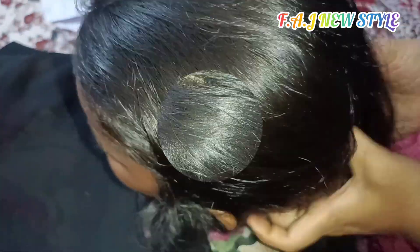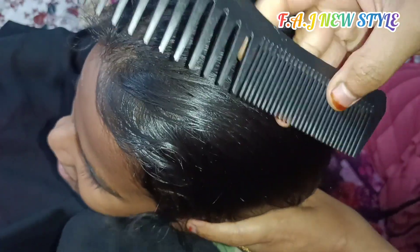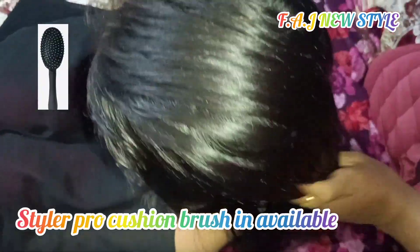We will do a massage in this area for 5 minutes, and we will be able to use it for about 3 minutes as well. Let's use the hair tonic — now we have the same hair tonic as well.